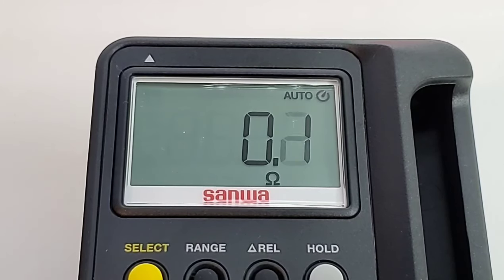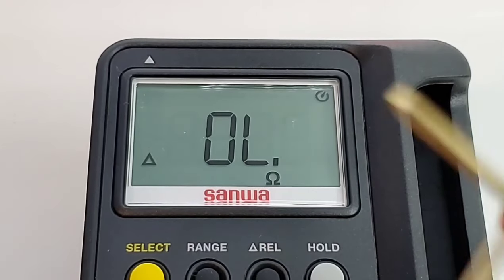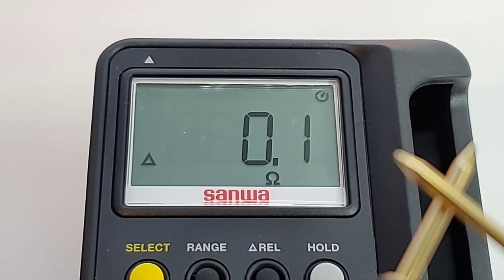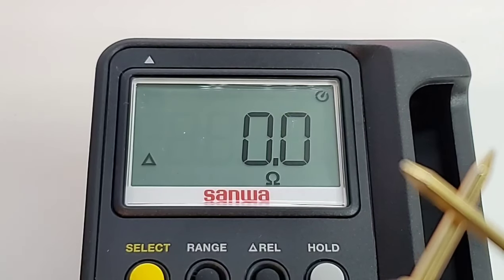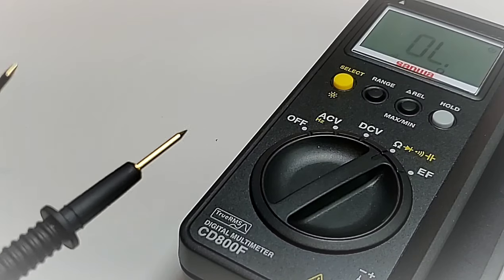The meter does have a REL feature, so we can just hit that REL button and zero it out. And there we are back in business — always nice to have that REL function.